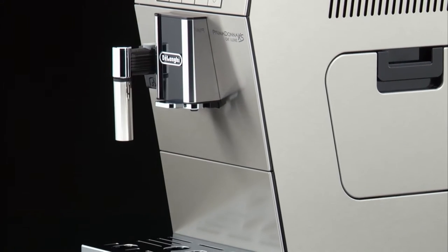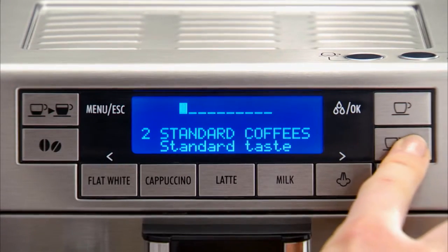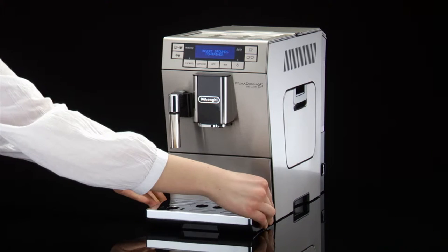Beep. This enables or disables the beep emitted by the machine each time the buttons are pressed or an accessory is inserted or removed. To disable or re-enable the beep, proceed as follows.